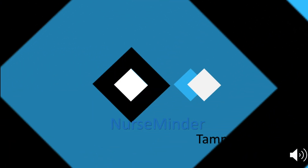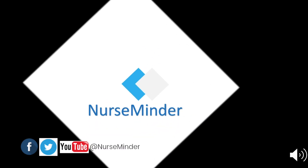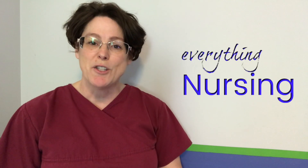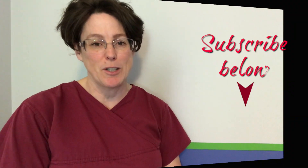Today's video is all about the bag valve mask. Welcome back, my name is Tammy and this is NurseMinder, and on this channel we do everything nursing. If you're new here, consider subscribing below so that you get the next video when it's released.